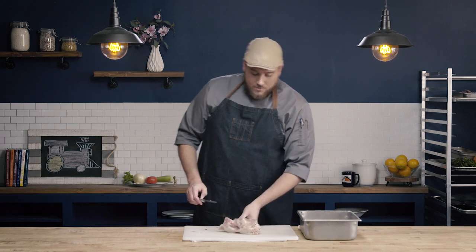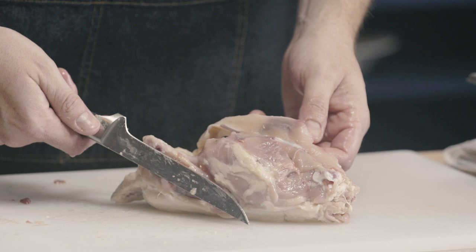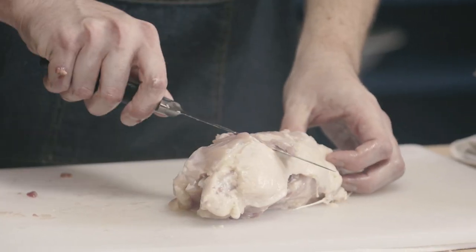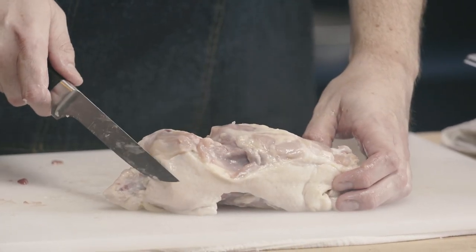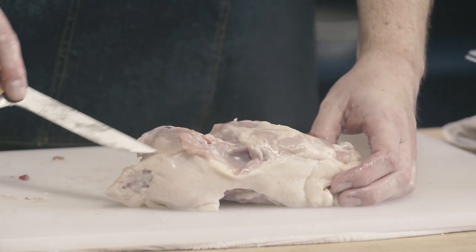When we look at the carcass from the quarters, notice how very little meat is left. I had nice clean removal of the breasts, and along the spinal column I've gotten all that meat off my leg thigh quarter — that's exactly what I want to see. There shouldn't be big pockets of meat left anywhere; it should be nice and clean like this.